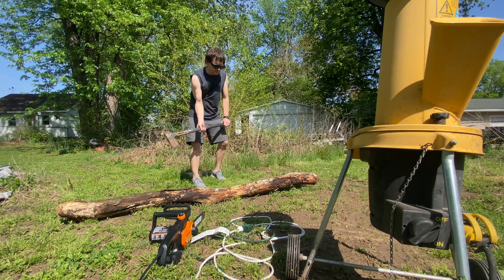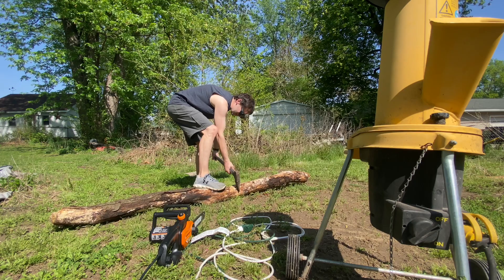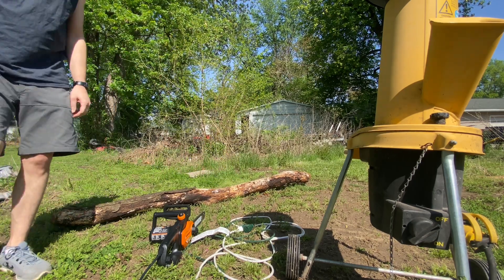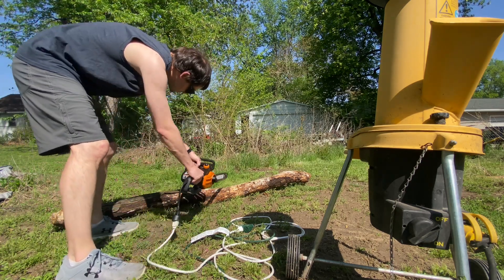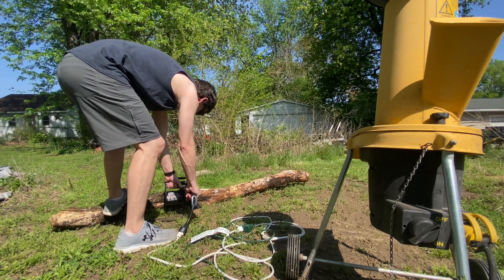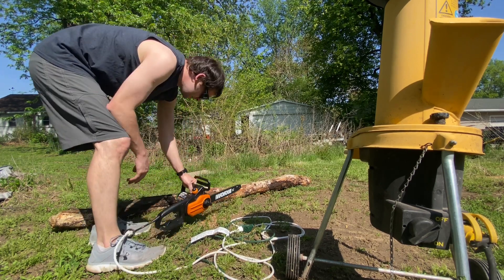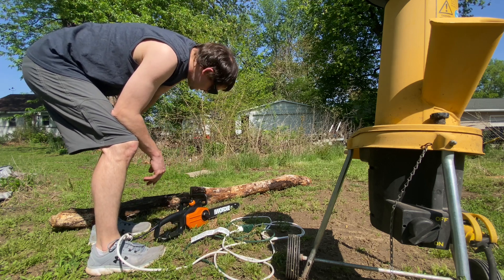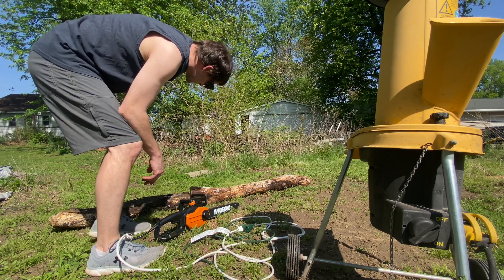Now I'm going to cut this. Oh man, that went right through! The chain came off — I'm going to reattach it before continuing. This chainsaw was $35. Not bad at all. It's awesome — cut right through that wood.